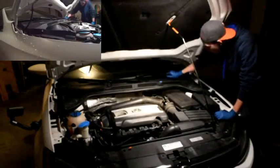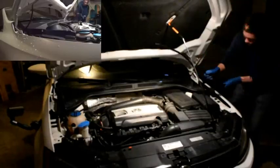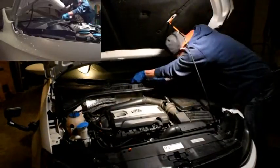The next step is to remove the wiper arm itself. All you got to do is wiggle it a little bit and it'll pop right off the bolt, and you're all set. I got one off. The second one doesn't want to come off, so I'm going to go ahead and spray some WD-40 on it to loosen it up a little bit.